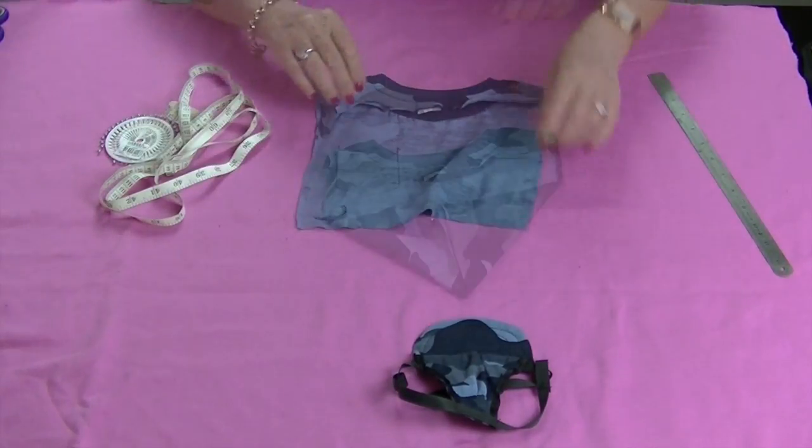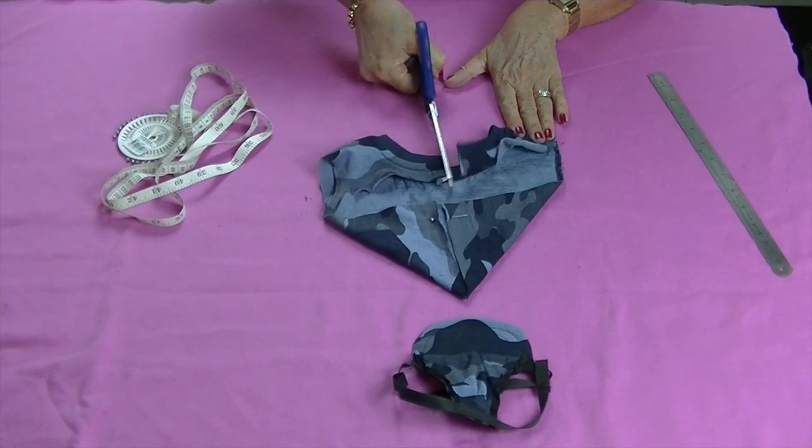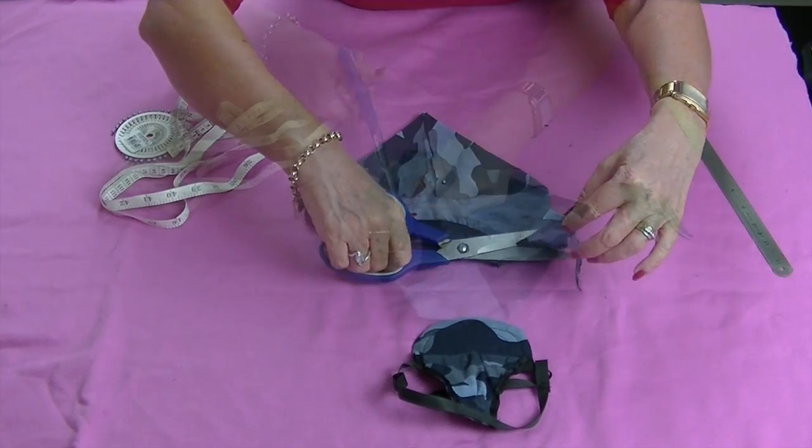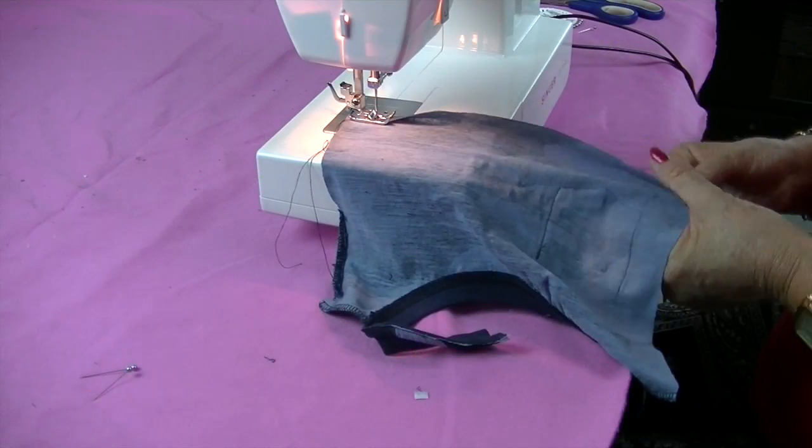Measure the centre of your square and mark with a pin. Cut through the centre back of the neckline. Trim the raw edges of the fabric following the line of the neck.